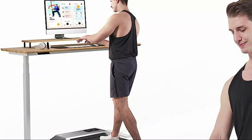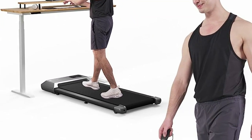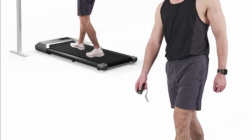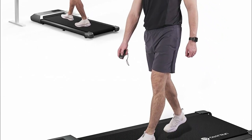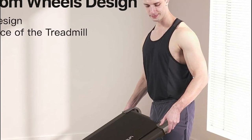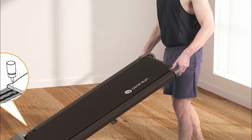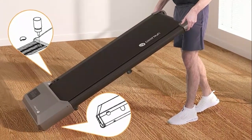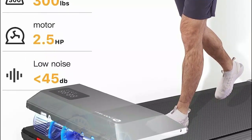This versatile desk treadmill accommodates both walking and jogging modes, with an adjustable speed range from 0.6 to 3.8 mph, making it effortless to maintain a workout routine while you work or enjoy leisure time. It incorporates a powerful and remarkably quiet 2.5 HP motor, granting you the ability to walk at speeds up to 3.8 mph, all controlled conveniently by a remote. This treadmill also boasts a large load capacity of up to 300 lb, effectively meeting daily exercise requirements.